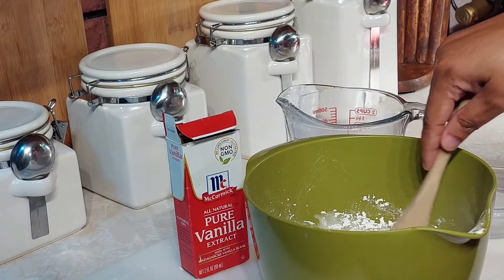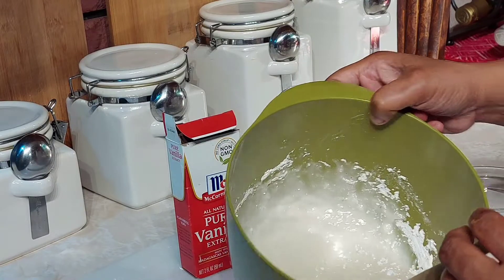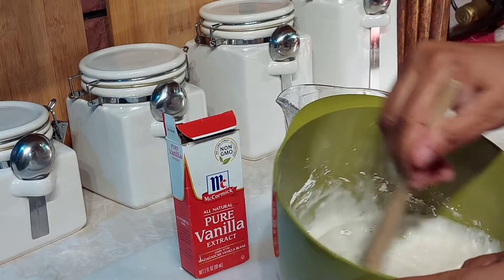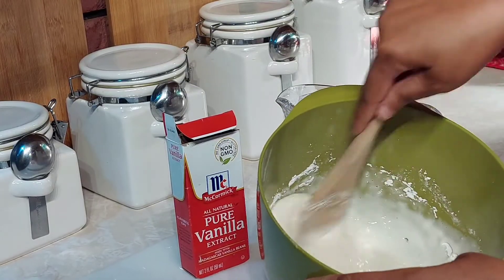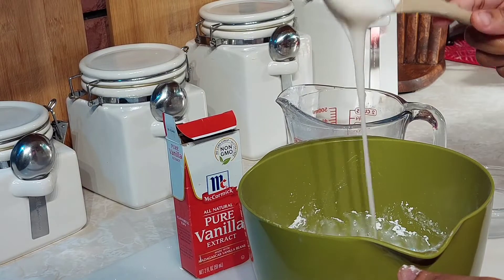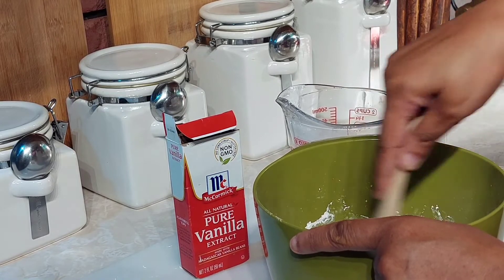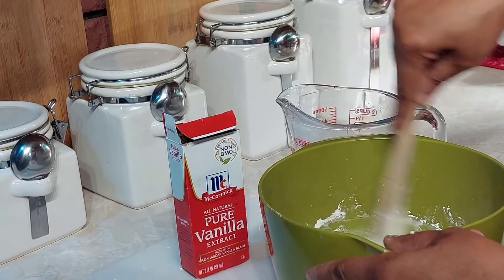I'll go ahead and show you guys the icing in a few minutes — just going to keep stirring. This is going to be so yummy on this cake! I will get right back with you guys and show you the cake in a little bit.